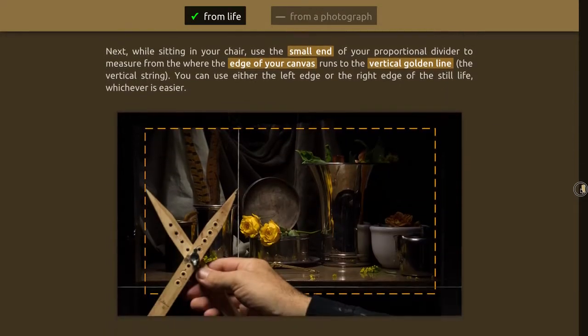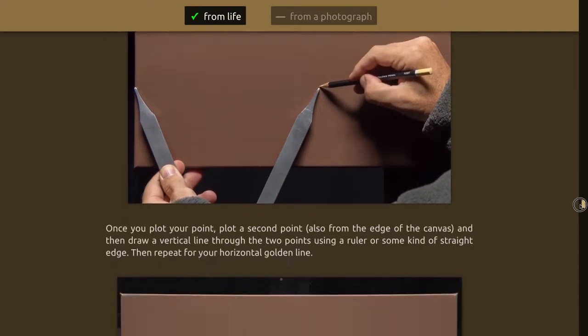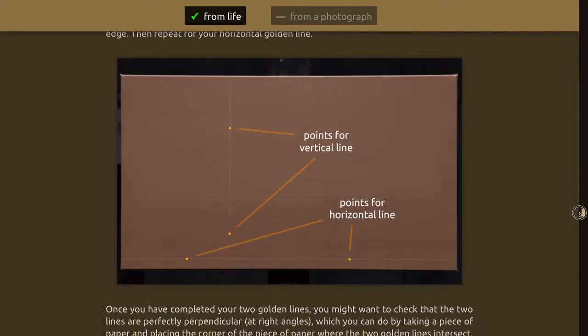Whether you're working from life or working from a photograph, you'll find the instruction there on how to get your golden lines right, because it's very important — it's the foundation for all your reference. So if you want to know where to paint this apple, you measure from the golden line to the right edge of the apple, then go to your canvas where you've also drawn those same golden lines, and plot the left edge of the apple. Simple as that.